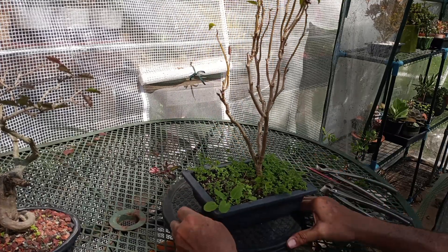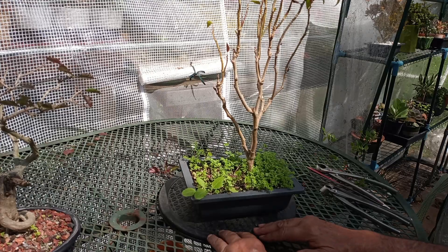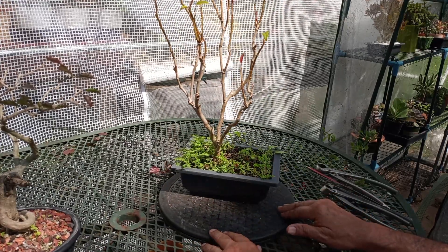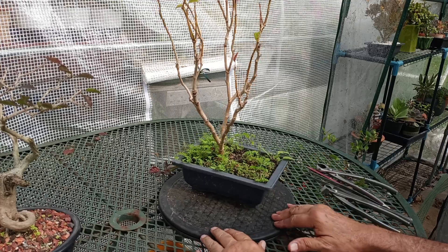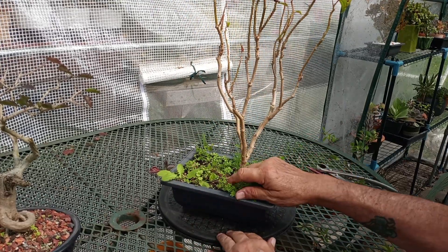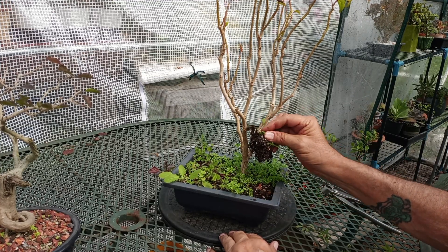My poinsettia — that's all I got out of it this year. I don't know why, other than maybe it got too wet. I didn't pull it out of there. I know it's full of weeds, but there goes half the soil. I'm going to pull them all out — can't have all that in there.